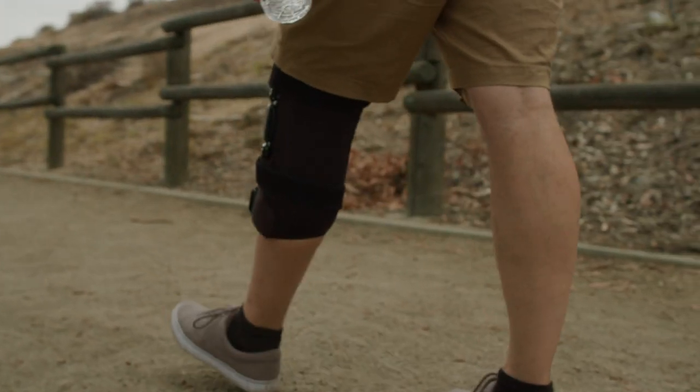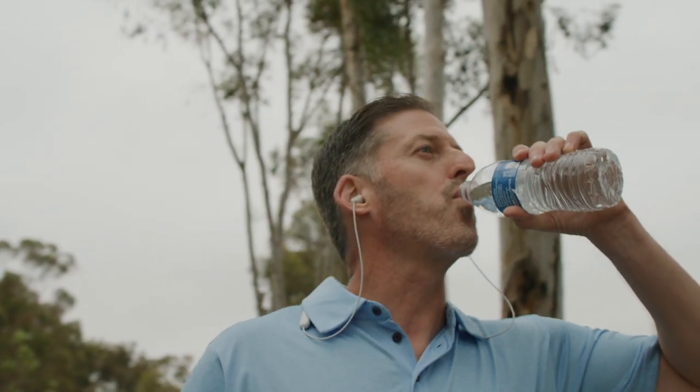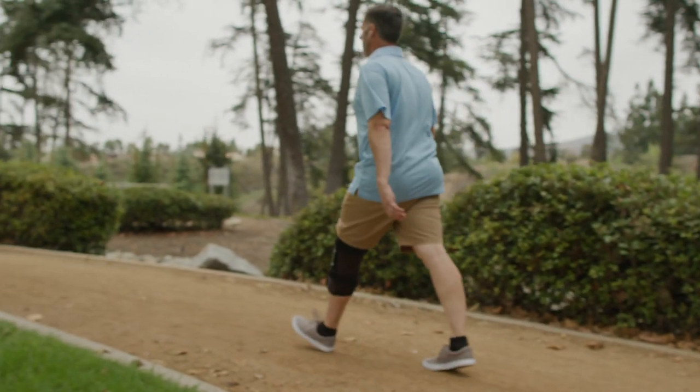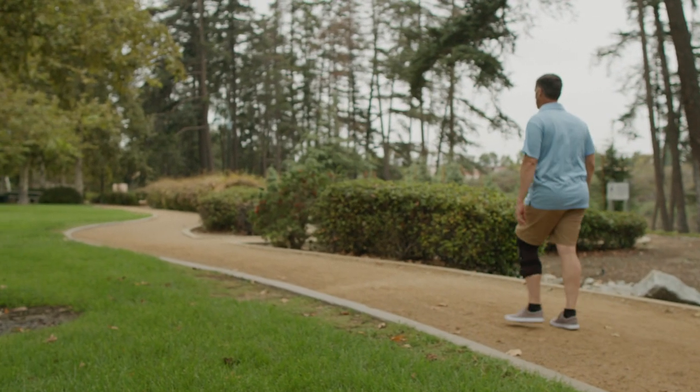Experience the benefits of a dual approach to knee osteoarthritis with the Aspen OA Knee Wrap. This video contains brace fitting instructions for clinicians to assist with sizing, in addition to information for use at home.